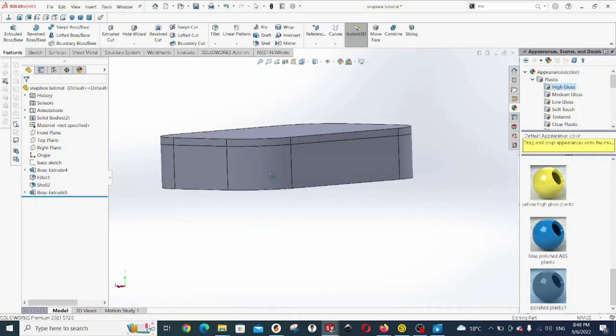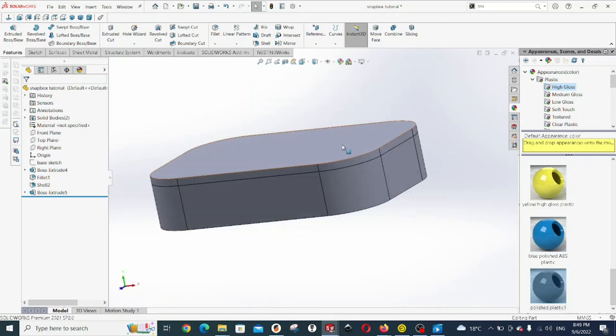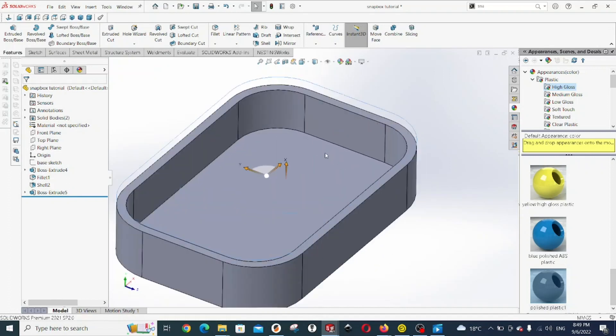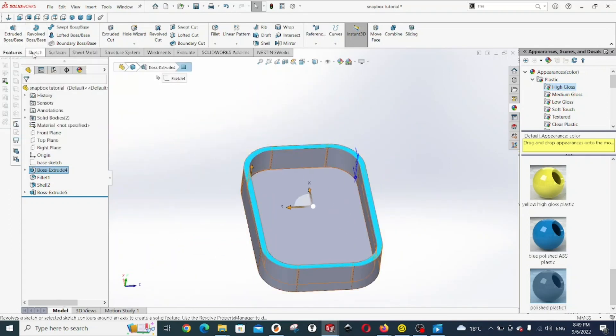That's the first part of the top. But the top needs to protrude inside the base. In order to design the inside part of the lid, we're going to have to access the base again. We're going to select this top lid that we just created and hide it. Then we're going to select the same face — the top face of the base — and start a sketch on it.